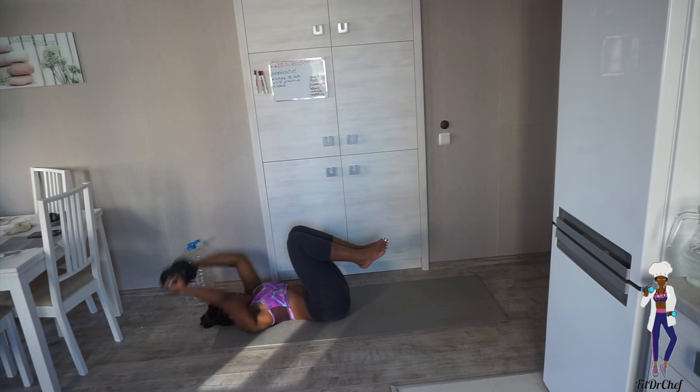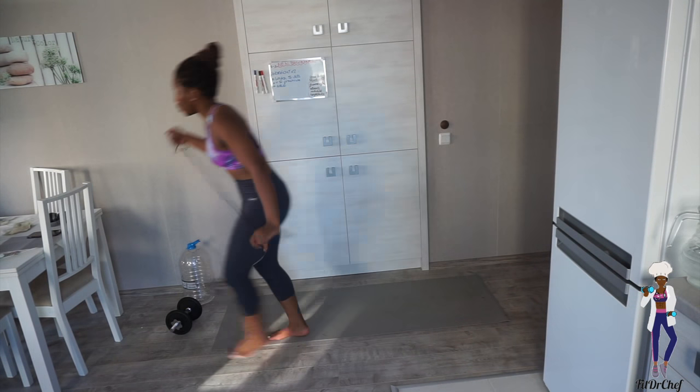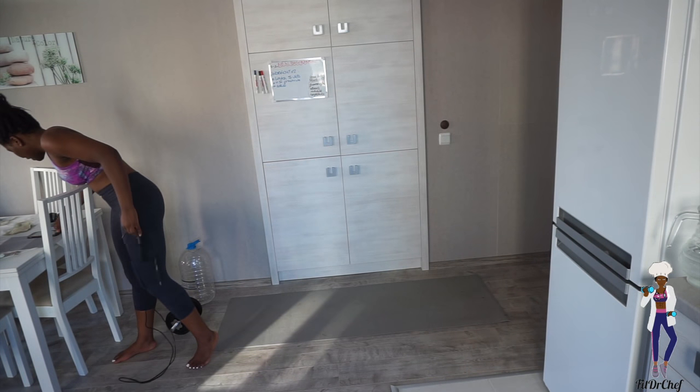We completed ten reps of that first ab exercise. Now get back up and go straight into the skipping for two minutes — set that timer!